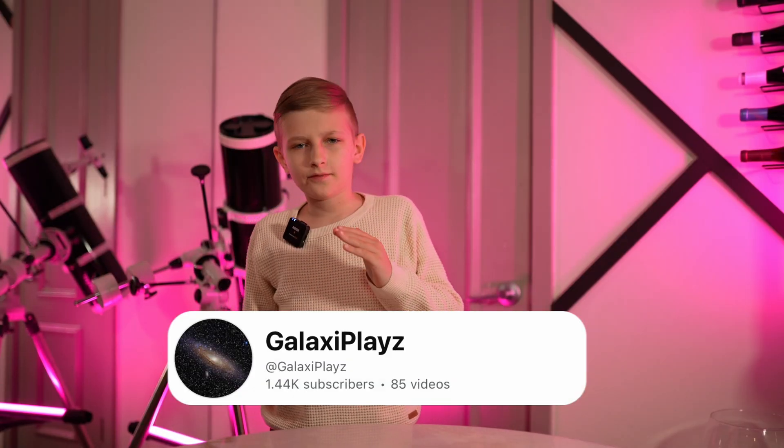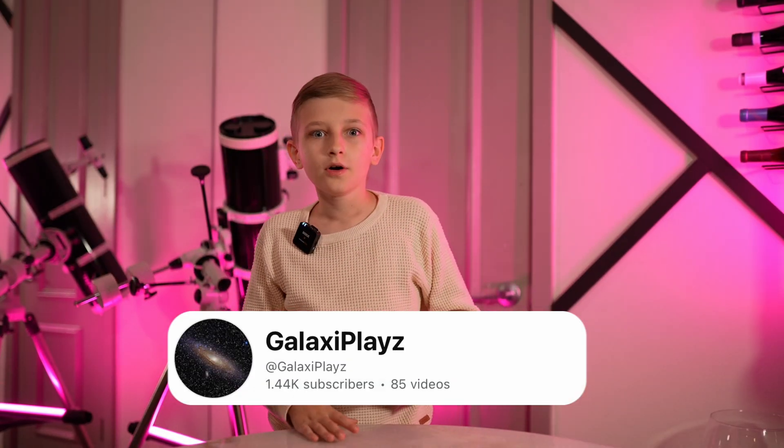Hi everyone, I'm GalaxyPlays, and first of all, I want to thank you all for 1,000 subscribers. This means a lot to me.